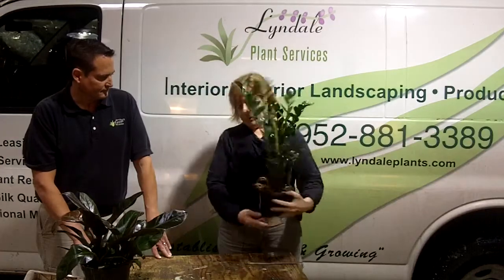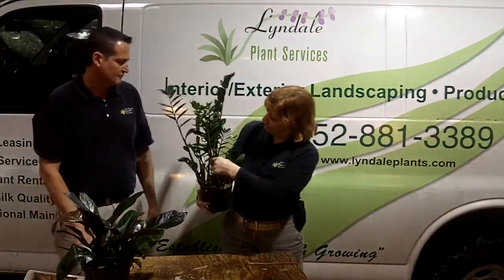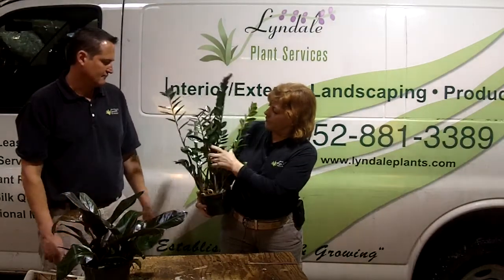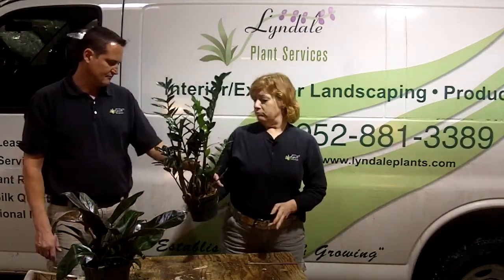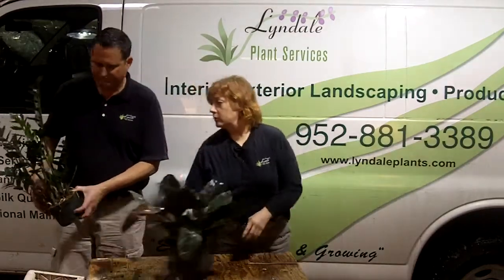This plant, being succulent, likes to dry down a little bit before you rewater it. Overwatering can cause it to rot, but otherwise it's a very carefree little plant. Very cool, very glossy.